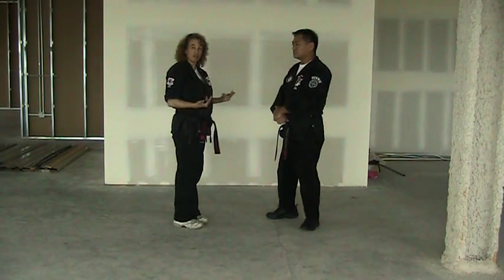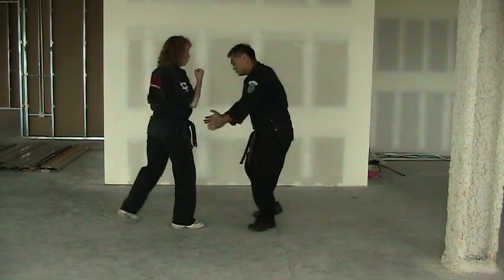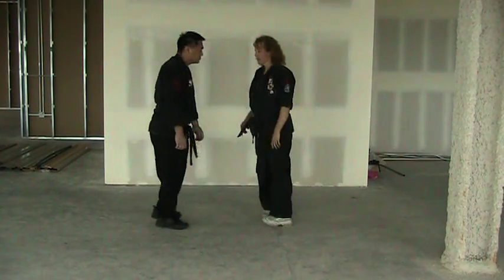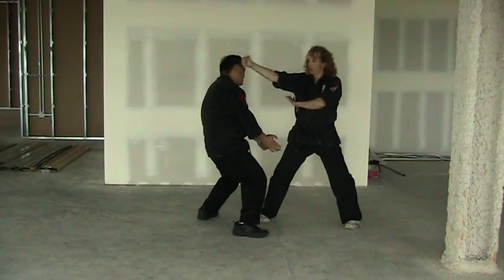The attack is coming in for a low two-hand push. So initially it's going to look: one, two, three. From the other side: one, two, three.